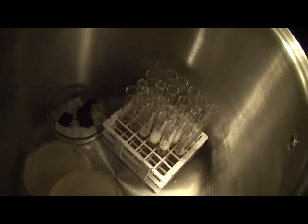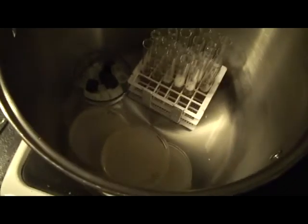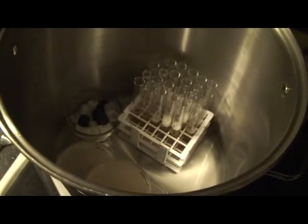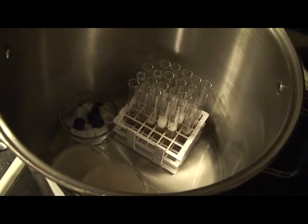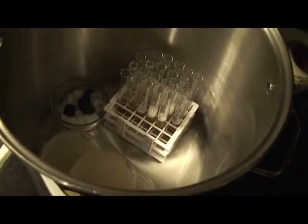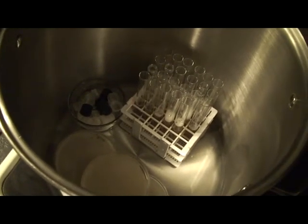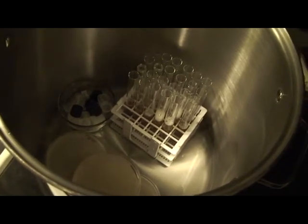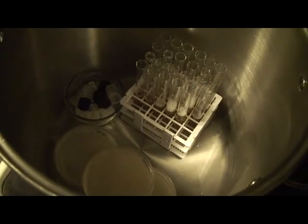Here we have our pot on the stove — it's our standard boil kettle. We have all our slants standing straight up with our caps. We're actually making some petri dishes so AJ can cultivate some wild yeast. We're going to put a top on this, get it boiling, creating steam, and leave it for 15 to 20 minutes. If you have a pressure cooker, that's better by all means, but we don't have one. This is an acceptable way — we've not had any slants get contaminated due to sanitation. Knock on wood.